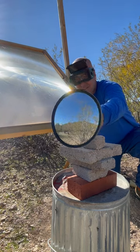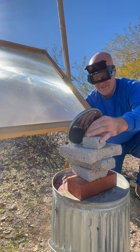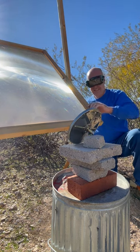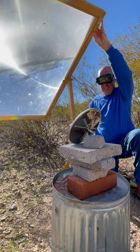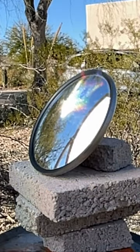After requests from multiple viewers, I put a glass mirror under the solar death ray. I was reluctant to do this because it involves glass and reflected light, but I aimed the death ray at the mirror and then stood back. Check out what happened next.